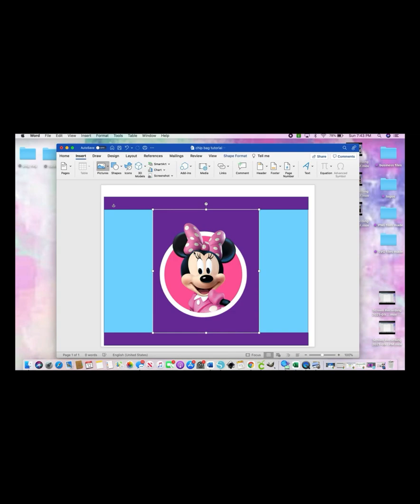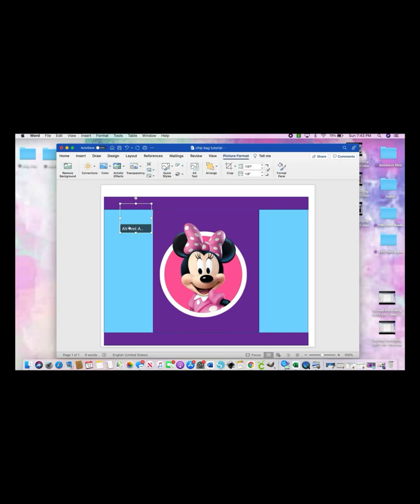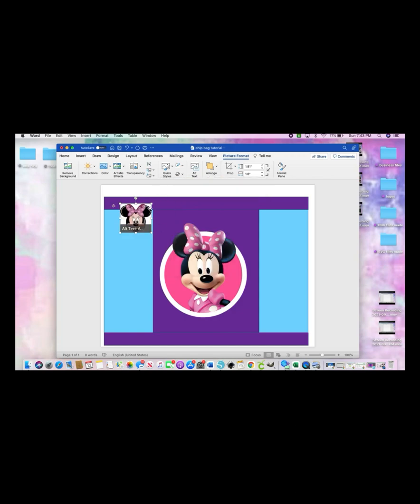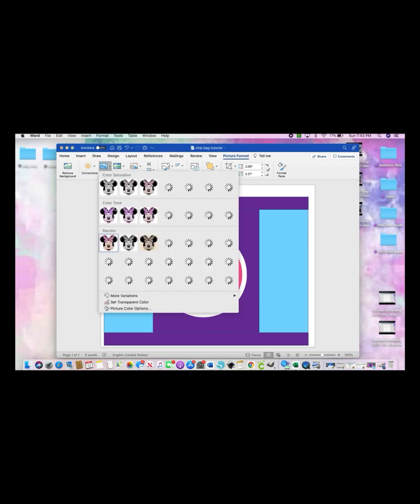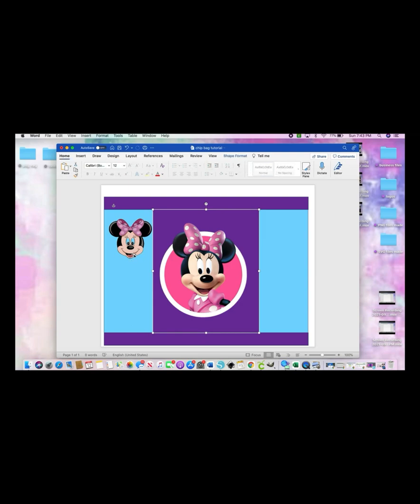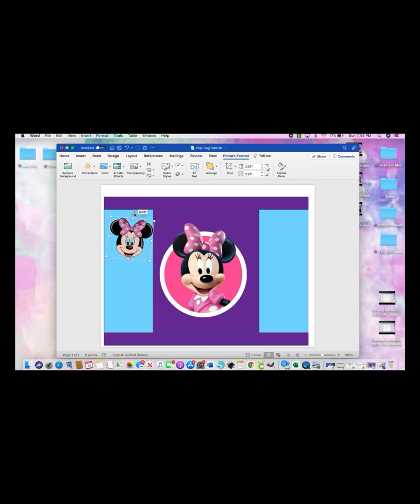Pull that one in — remember it'll be behind everything, so go to Wrap Text and select In Front of Text to bring your image to the front. To clean up the background, click Color, go all the way to the bottom, select Set Transparent Color, and click on the background — it cleans it right up. It did take out the white from the eyes as well, but no one's going to be bothered by that.